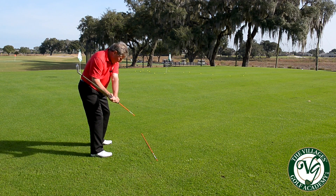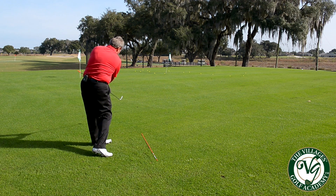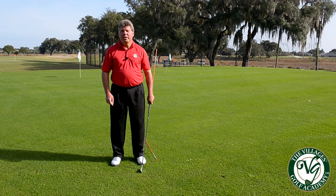At this point the club will release toward the ball naturally, then we put our stick against the hip on the through swing and that'll get us our swing plane. So if you can use this tip to help you with your swing plane, we have lots of other information for you at the Villages Golf Academy, so come see us.